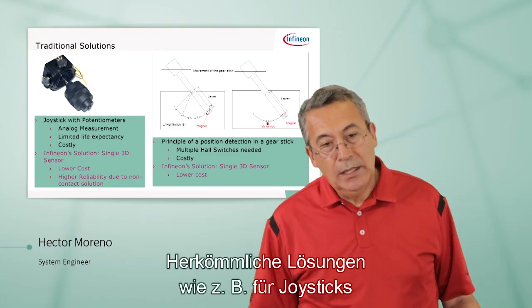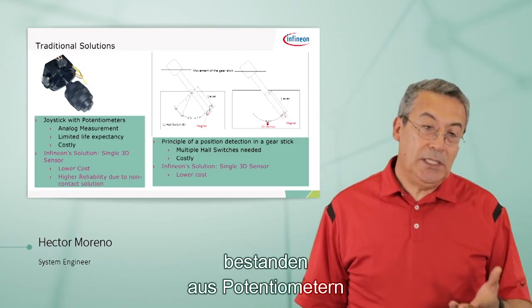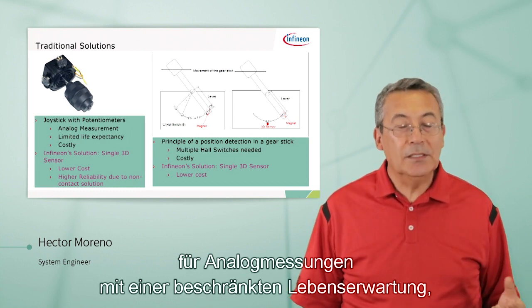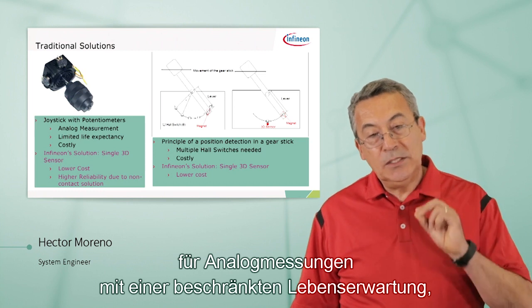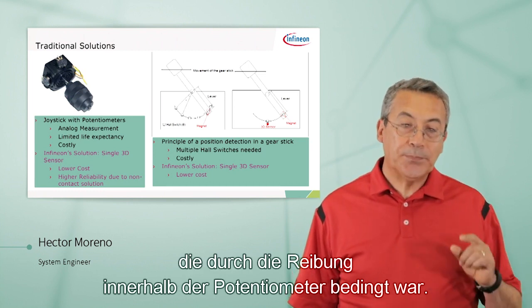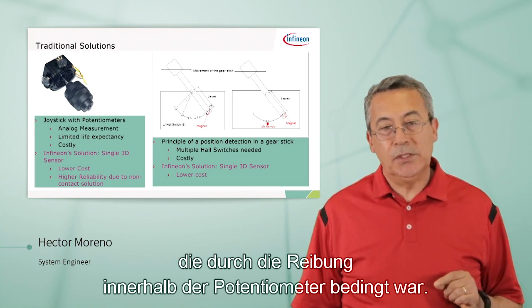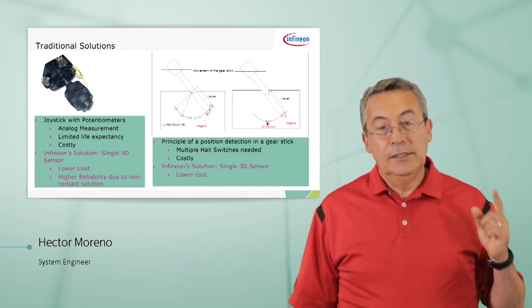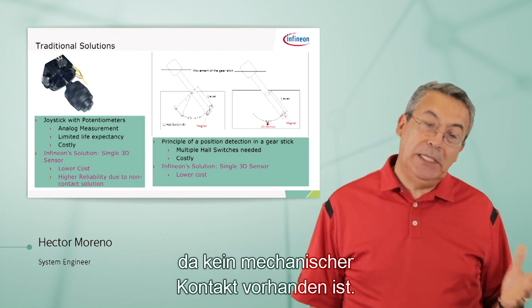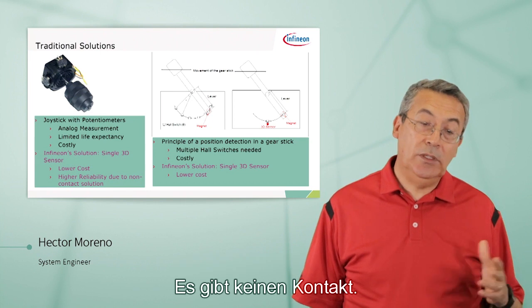Traditional solutions: in the past, joysticks used to be made with potentiometers — analog measurement — with a limited life expectancy because of the friction inside the potentiometers. Our solution is a single 3D sensor: lower cost, much higher reliability because there's no mechanical contact between the part that you're sensing and the actual sensor.